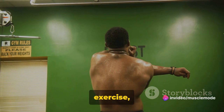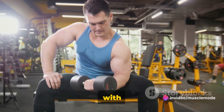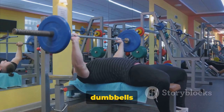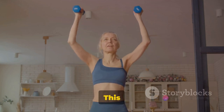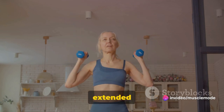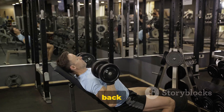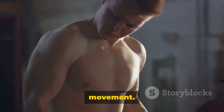To perform this exercise, start by holding a dumbbell in each hand. Sit on a bench with back support and plant your feet firmly on the ground. Lift the dumbbells to shoulder height, your elbows bent and your palms facing forward. This is your starting position. Now exhale and push the dumbbells up until your arms are fully extended above your head. Keep your torso stationary and avoid using your lower back or legs to push the weights up. This should be a pure upper body movement.